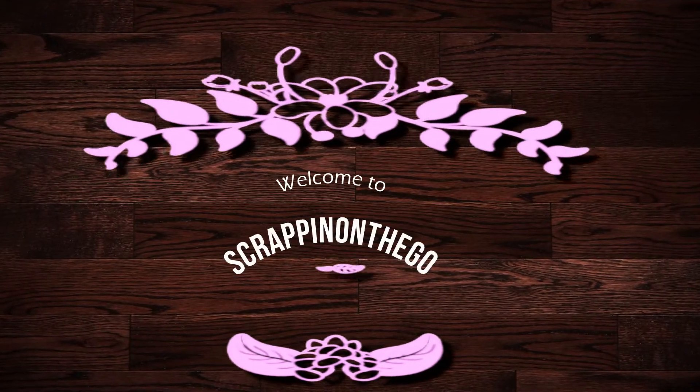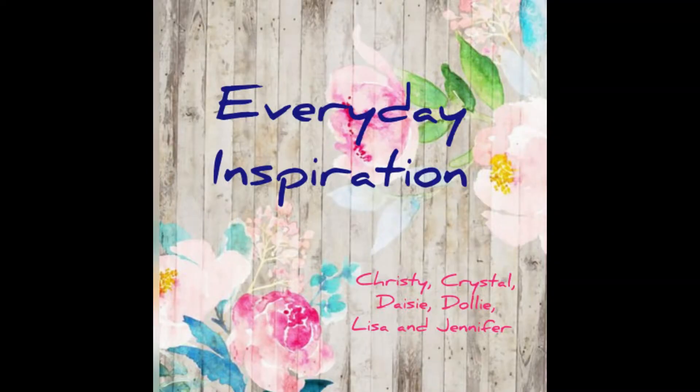Hello, it's Dolly. Welcome to my channel, Scrappin' on the Go. This process video is for everyday inspiration with Christy, Crystal, Daisy, Lisa, Jennifer, and myself.